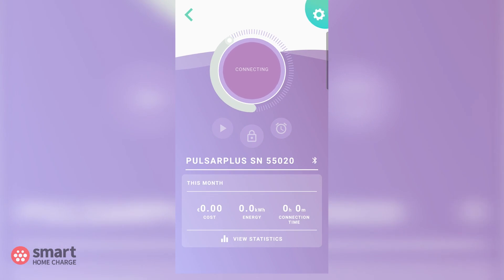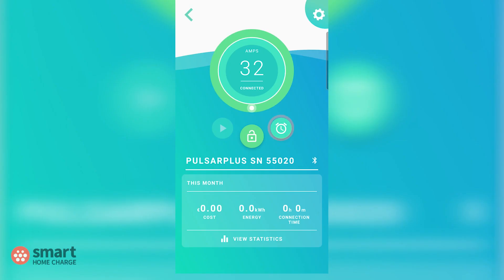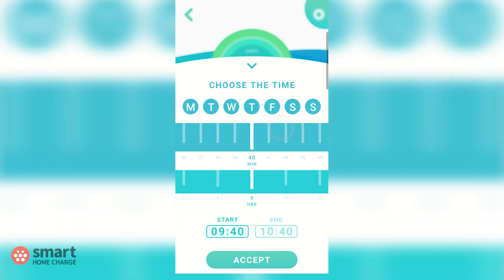Select the Pulsar Plus by tapping or clicking on the large image of it. You should now be presented with the main screen for your charger — this is where you'll find all the information, settings and features related to your Wallbox Pulsar Plus. But today we're just interested in the scheduling part. To set up a schedule, select the icon that looks like a clock.